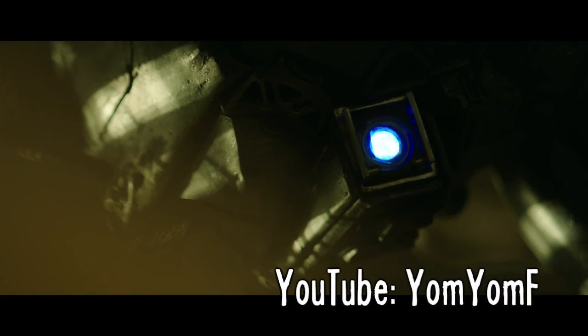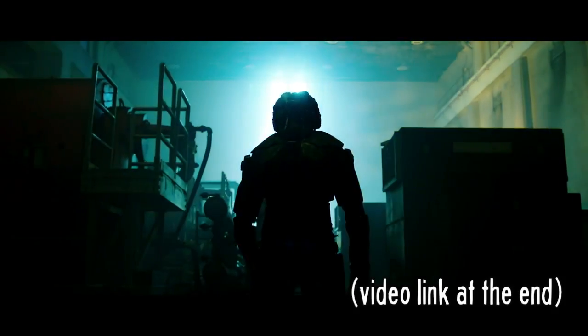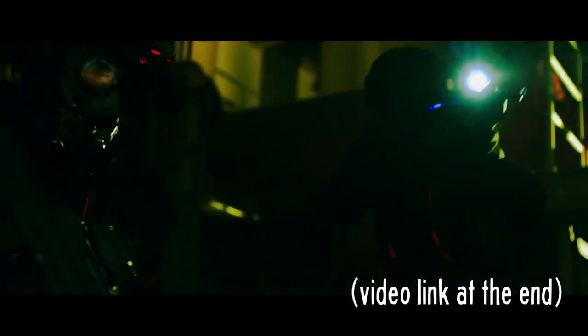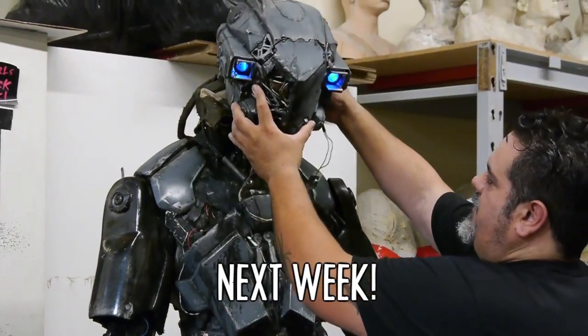Episode 1 of Drone, a sci-fi action series on the Yam Yam F Network about a humanoid combat drone on the run. I had the opportunity while in LA to meet the director of Drone and the guys behind the costume, so next week I'll share that behind-the-scenes episode.